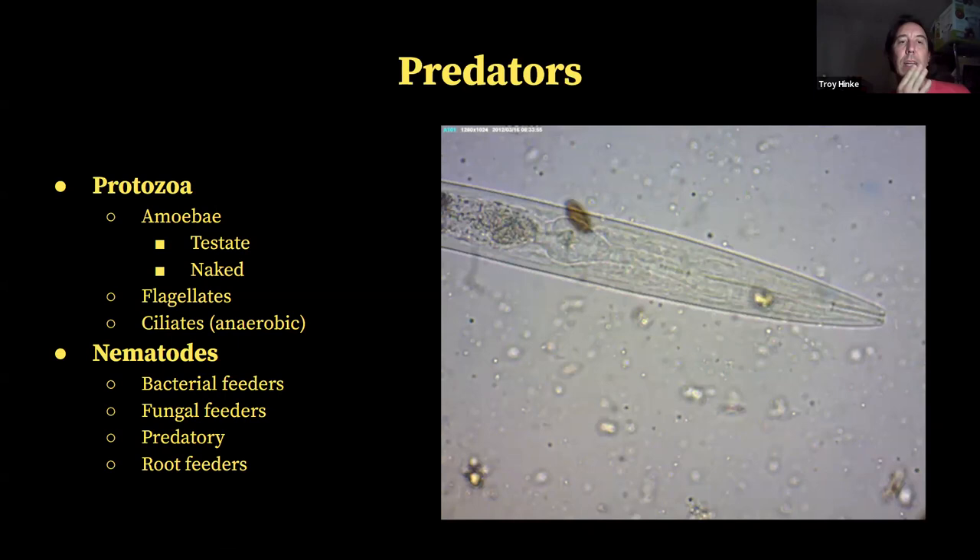Testate amoeba have a test or shell around them — they can hide within that shell, basically like a turtle, or they can fully come out when they're eating and moving around looking for food. Most of them look like an olive with a little pimento sticking out, or some look like a balloon shape — they'll even have that little shape at the bottom that looks like a knot tied in a balloon.